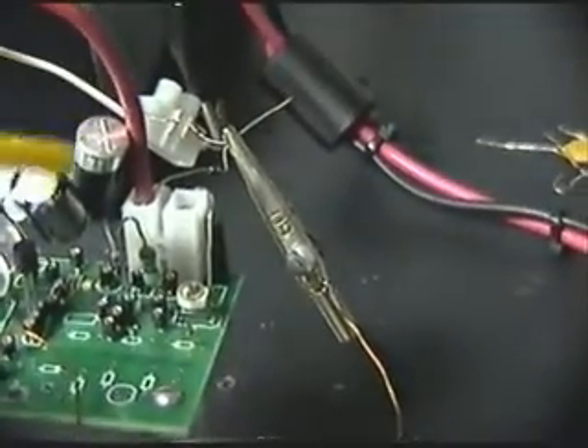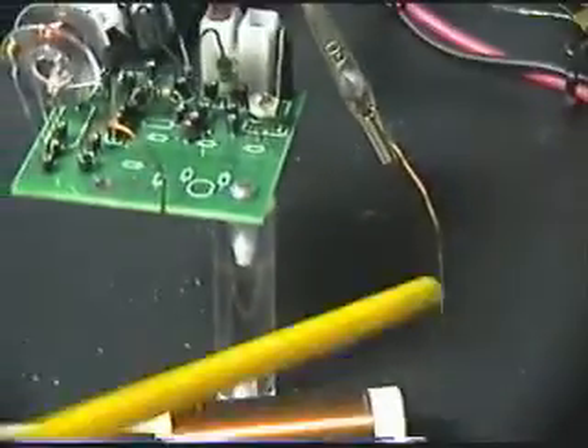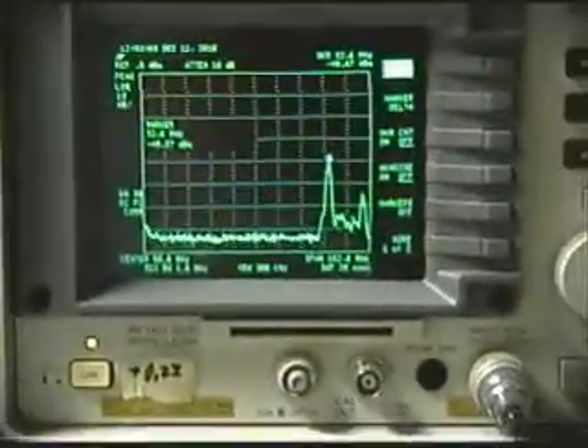Here you can see the two capacitors, CA and CB. Here's the AV plug coming off of L3. This wire here is just stuck in there — that's what we're going to use to show you the spectrum when this is operating.